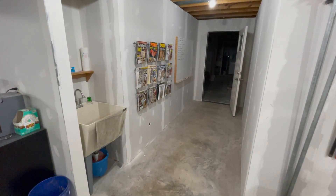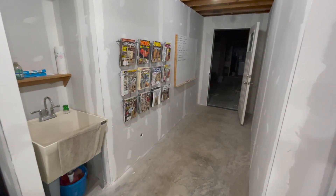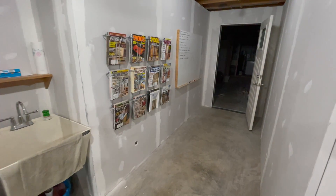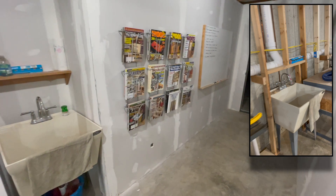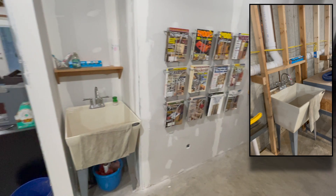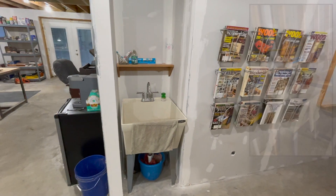If you're not new to the channel, you've probably seen this sink here before. My very first video was me building that shelf over it. There was a work sink down here before I started this renovation, but it was really in a bad spot for me — right along what I wanted to be my power tool wall. So I had to run all of the plumbing over to this new little nook that I created. I really like it.